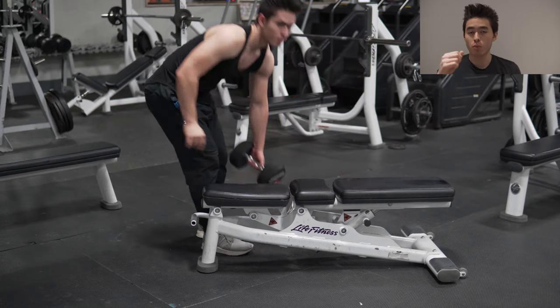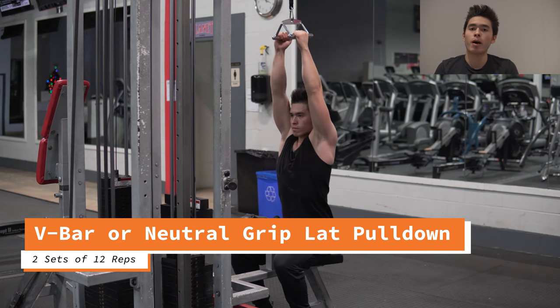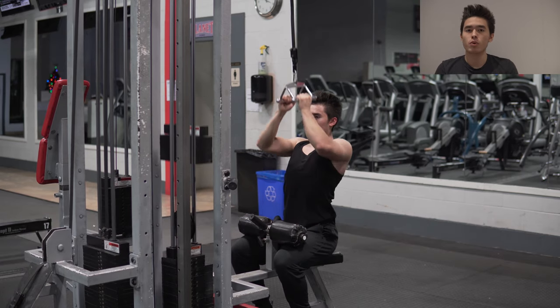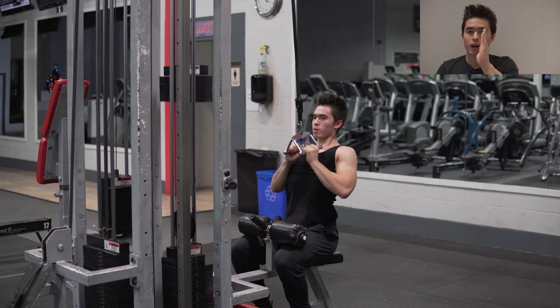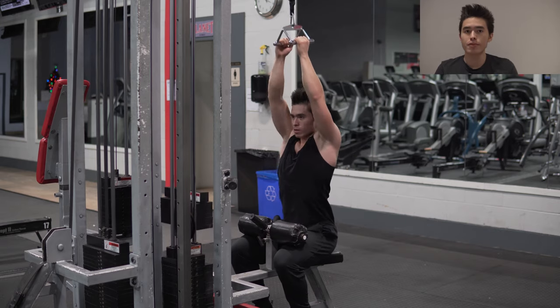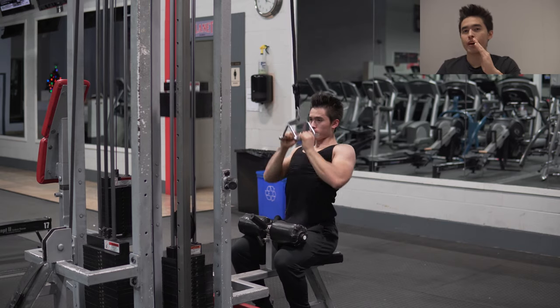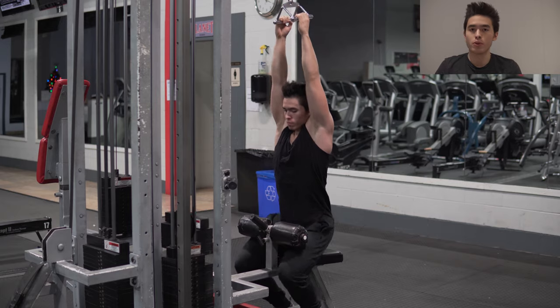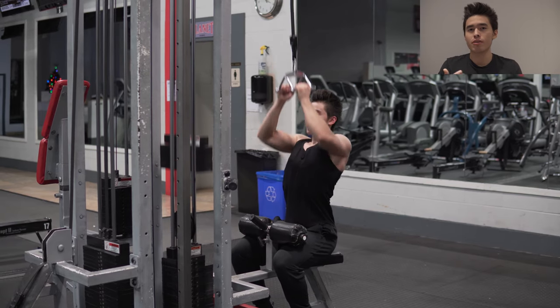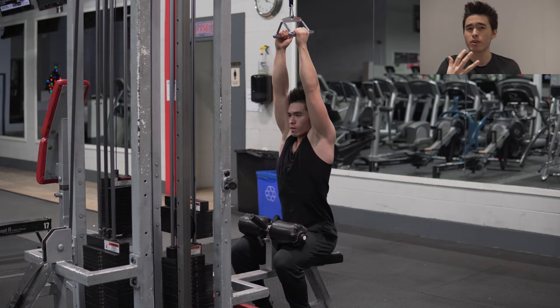It's a one-arm dumbbell row — I'm going to do all on one side and then all on the other side, and superset that with the V-bar lat pulldown. With this one, I didn't show it in the video, but you can lean back a bit. For the previous variations I showed you guys, I told you to stay straight during your lat pulldowns. But for this one, it's okay if you want to lean back at a 45-degree angle while you do your rows. It's pretty much rowing at a different angle — instead of rowing vertically, you're at a 45-degree angle.